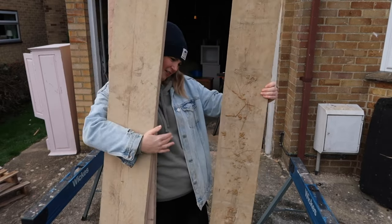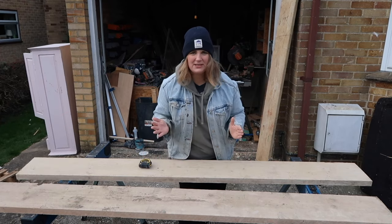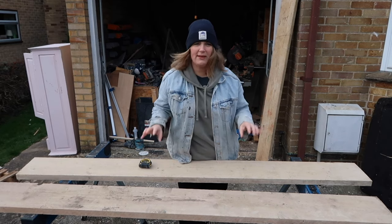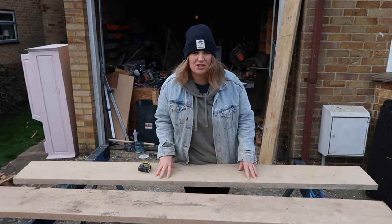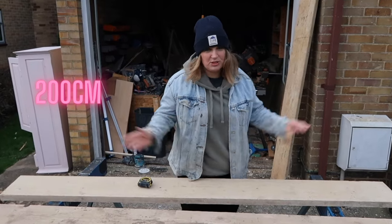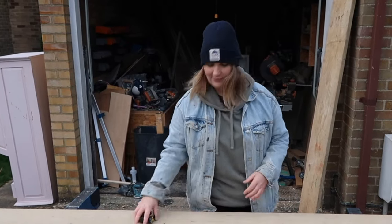I've put these down — these are where we are. These two scaffold boards are going to be for the main structure of the bookcase, so the side pieces. Then there's going to have some shelves going up between them. I've already measured the space so I know exactly what I'm working to. These boards are just over two meters and I need them at 200 centimetres, which is two meters.